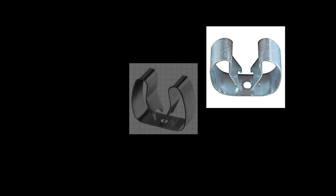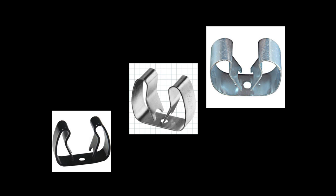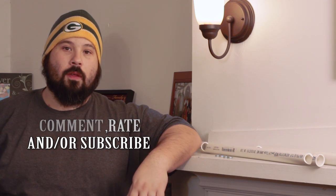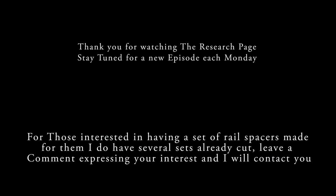As mentioned on the Facebook forums, you can use an item called a gripper clip. You can attach these gripper clips to a 2x4 exactly 20 inches apart center to center. You now have the same exact result as my PVC separator without the need for a machine shop. If you like what you've seen here, please comment, rate and/or subscribe. Stay tuned next Monday for another episode of The Research Page. This is JR signing out. You can find all the measurements used to create the separator in the description of this video.